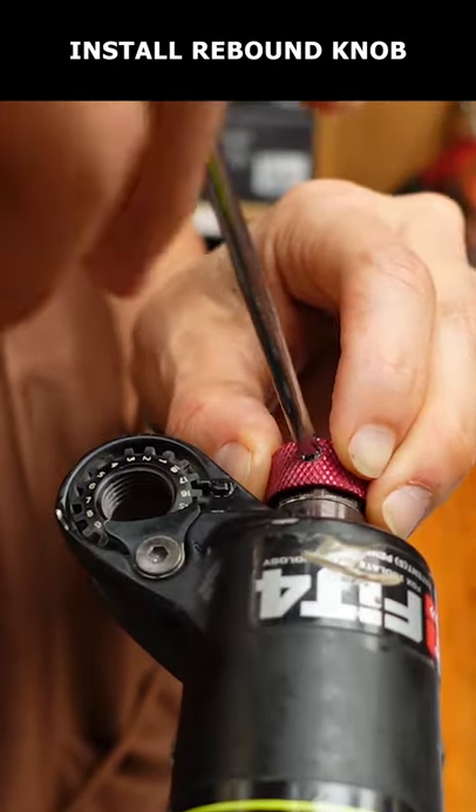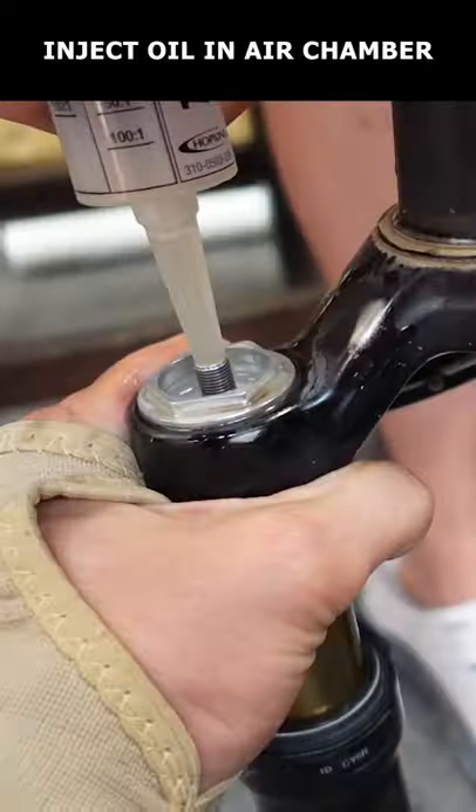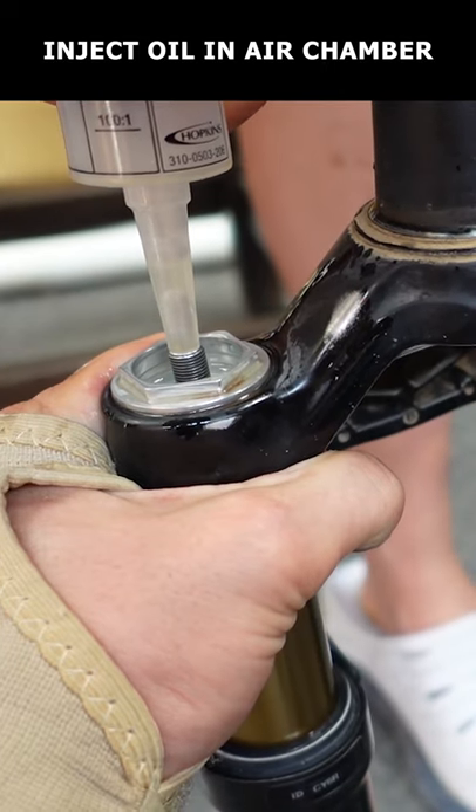Reinstall the rebound adjustment knob. Remove the air and then the valve core. Flip the fork over and compress to eject any remaining oil. Inject 5 weight suspension fluid into the air chamber.